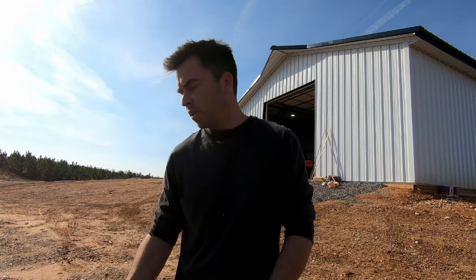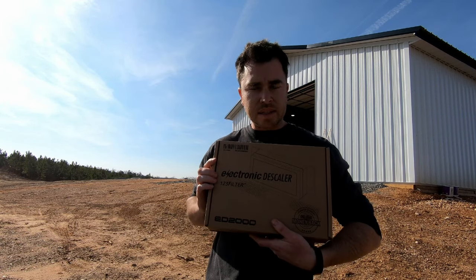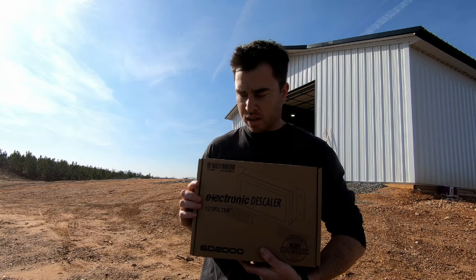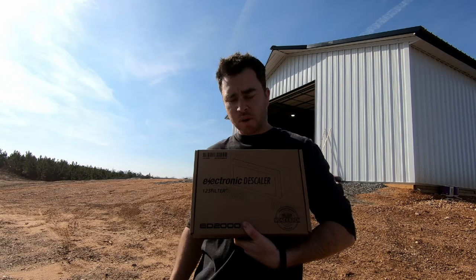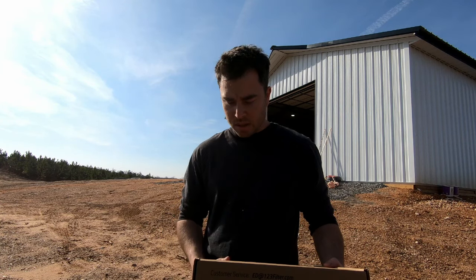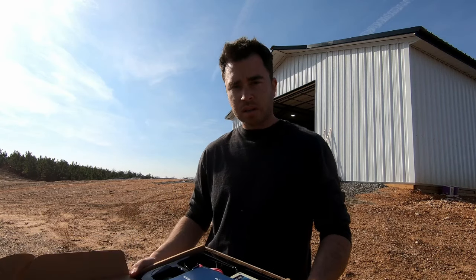So what I ended up doing was I found this — and this is an electronic descaler. Now, these have only been out for a few years, I think. I'm sort of dubious about whether it's going to work. I paid about $145 for this little kit. It's going to be very easy to install, and we're going to see if it works.